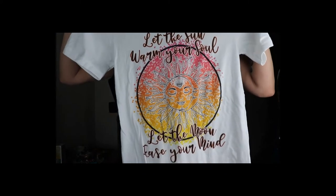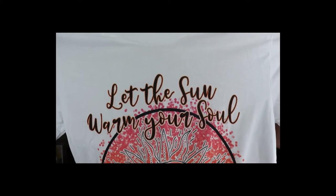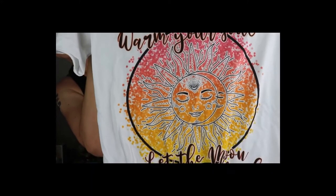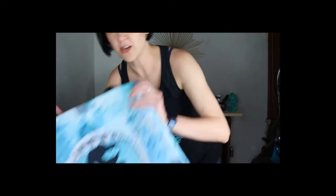This t-shirt design says 'Let the Sun Warm Your Soul, Let the Moon Ease Your Mind,' and then there's a sun with a moon in it. That's one of my new shirts.